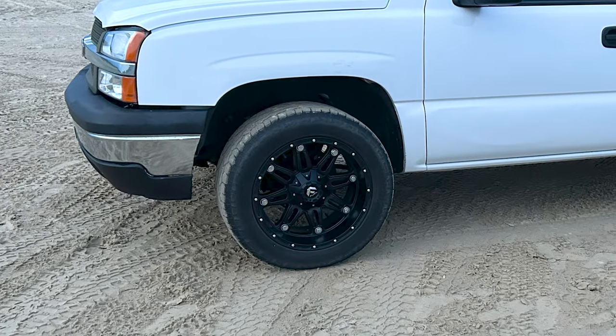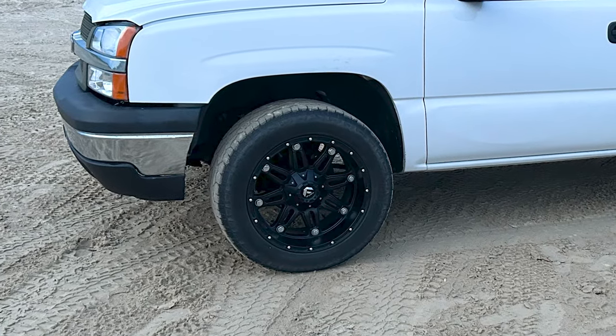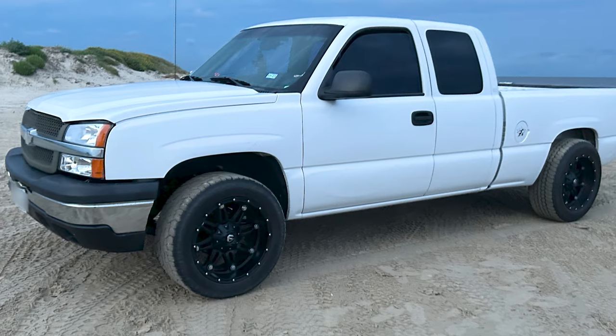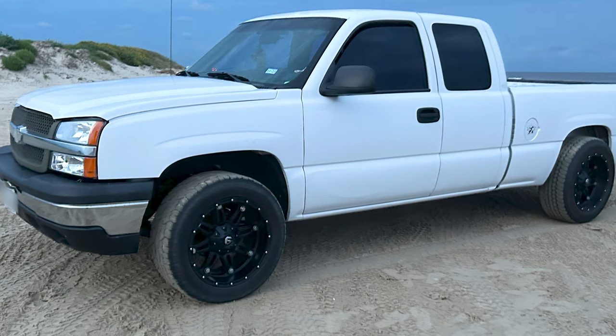When you're on the sand, how does the wheel, tire and suspension setup handle it — any difficulties or do you just plow right through? No, it just putters right on through it. Before, I actually had 22s on it and I got stuck all the time. I put these new wheels and tires on and it just goes right through — not a problem. Being such a light truck, you would think it would get stuck more, but with these new wheels and tires I don't have a problem in the world.